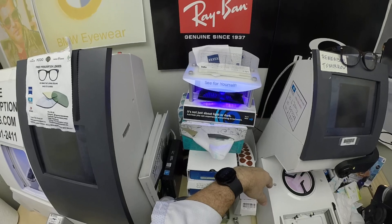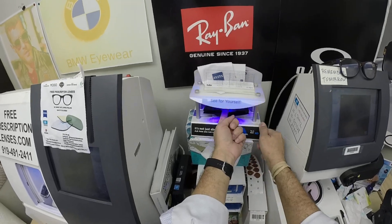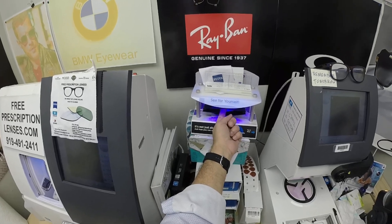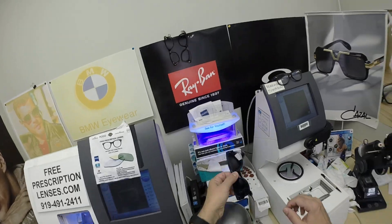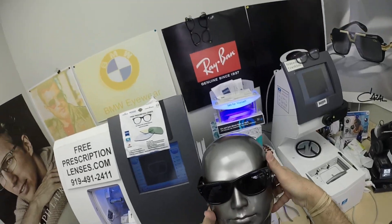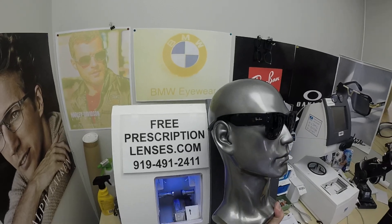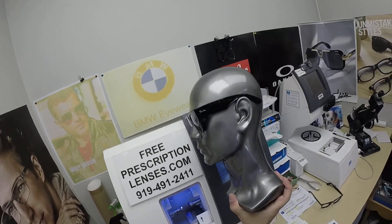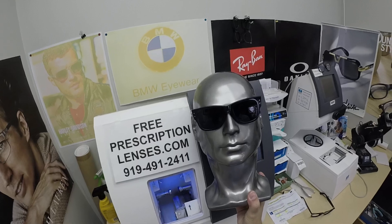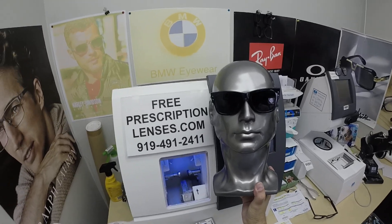All photochromic lenses get dark on day one and continue to darken every day for the first couple of weeks when exposed to the sun. After that they will work for years at maximum performance. The only time they won't work perfectly is if you're behind the windshield of a car — your windshield absorbs the sun's harmful ultraviolet rays, that's why they don't turn dark in a car. They're also temperature sensitive, meaning they will get darker when it's 85 degrees and below than when it's 95 and above. When it's 100 degrees outside, nobody or nothing works perfectly.